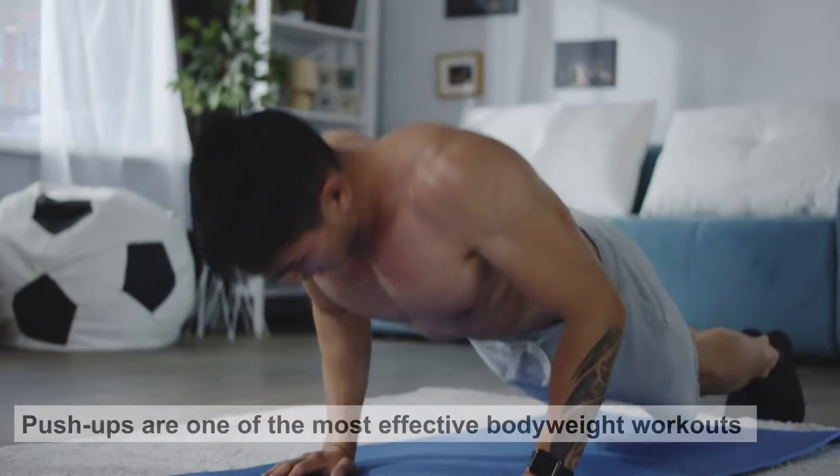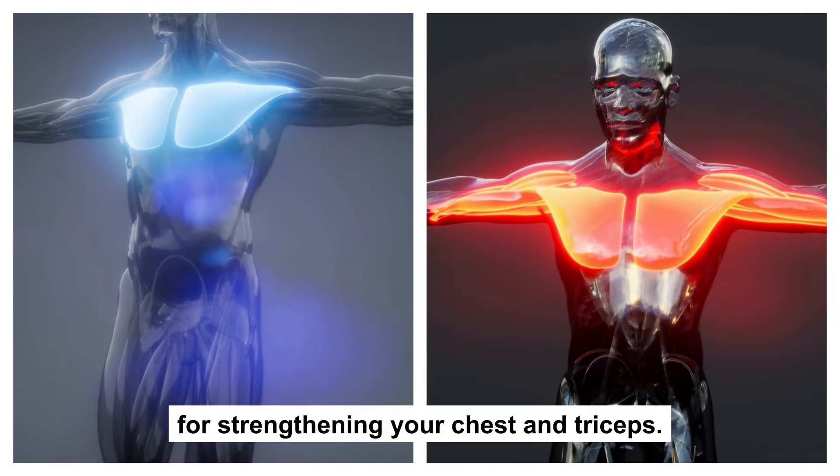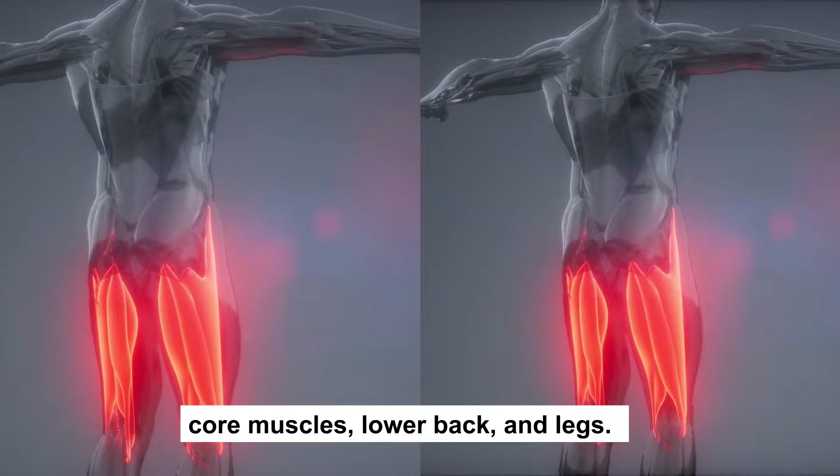Push-ups are one of the most effective bodyweight workouts for strengthening your chest and triceps. However, it also works your shoulders, core muscles, lower back, and legs.